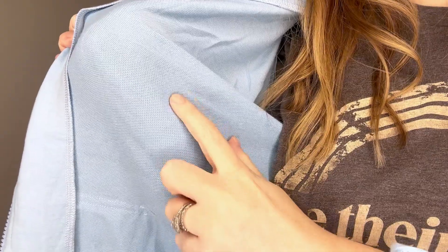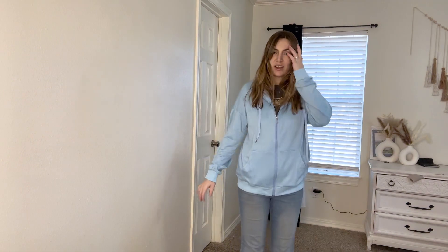It has pockets on either side and this is what the inside of the sweater looks like. It's nice and soft on your skin as well. Here it is all zipped up, definitely just a slight oversize.